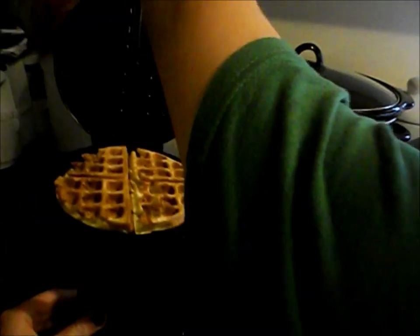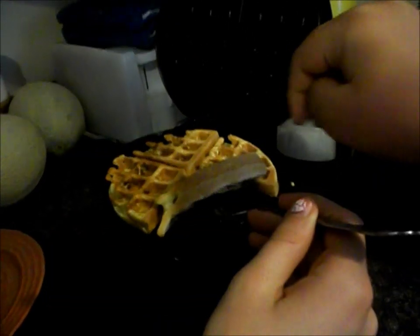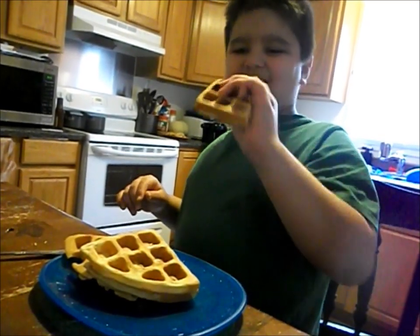When your waffle is done, just take it out. This is an adult job. Enjoy!